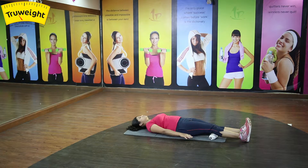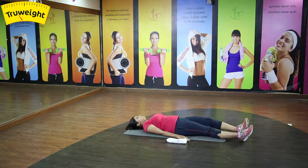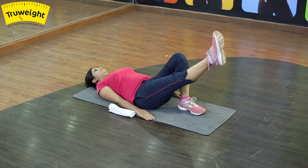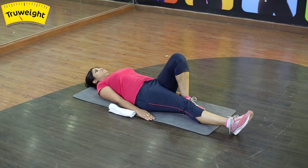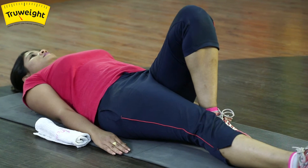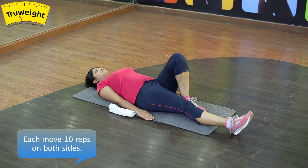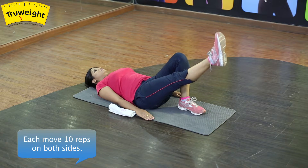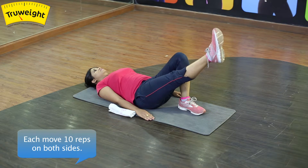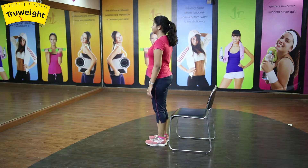Fold one leg and keep your other leg straight. Lift it up to the ceiling and back down. Lift it to the ceiling, hold it for five counts, and then bring it down. Now repeat it on the other side.